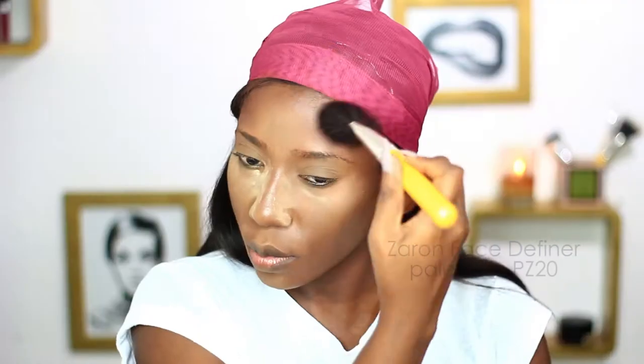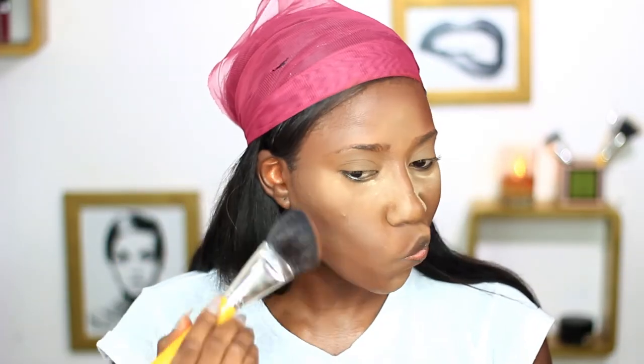Next I will be adding some more contour to my face with this powder product — it's the Xyron Contour Kit. This will just help to intensify the cream products I put on first and to set it, and I'm just blending that on the areas where I put the cream products.